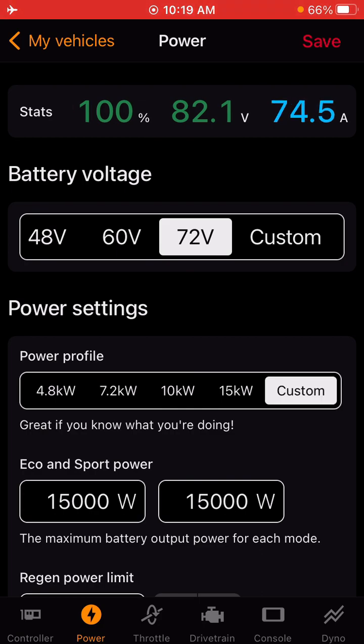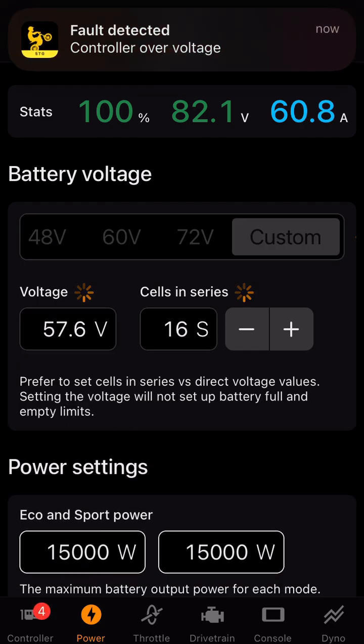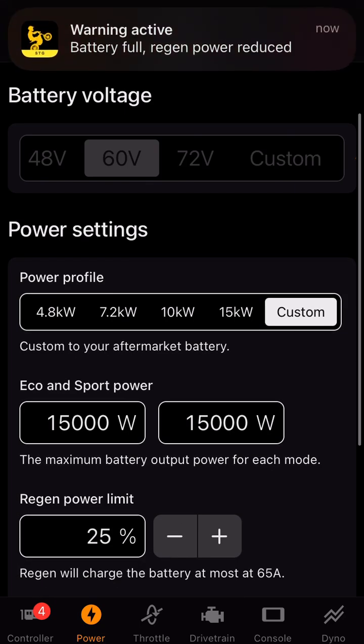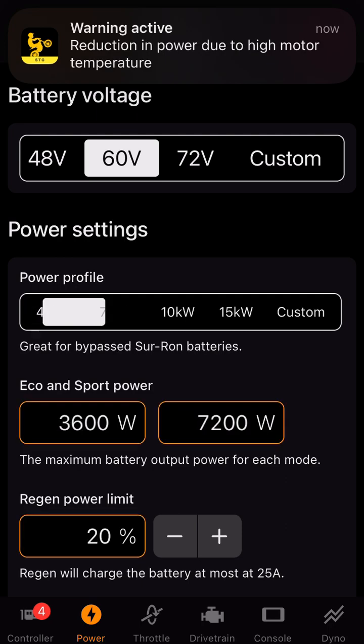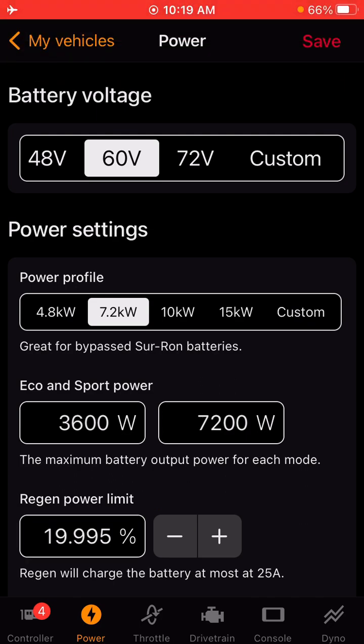Under the power tab, this is where you're going to go to input your voltage for your battery. So if you have a stock battery, you're going to want to make sure it's 60 volt or whatever battery you have. For stock non-bypassed, I would select the 4.8 kilowatt profile. If you have a bypass battery, I would start at the 7.2 kilowatt profile and adjust accordingly from there.